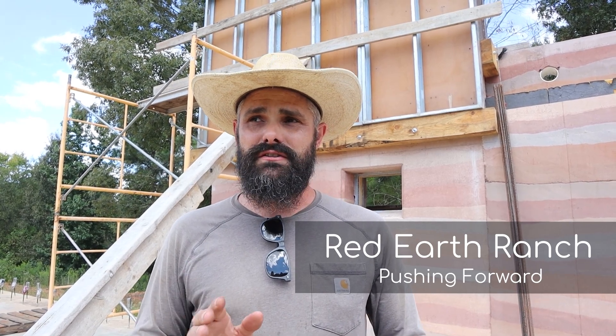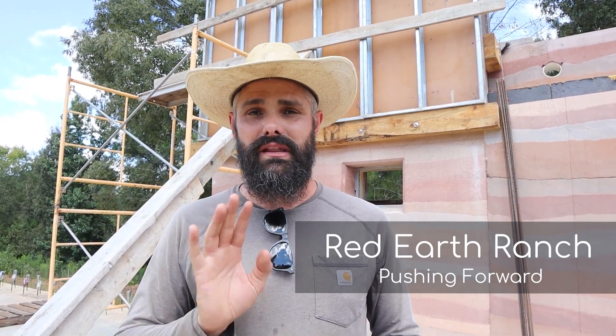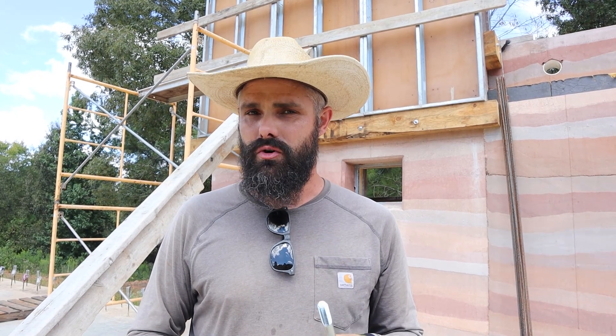We've actually been doing quite a bit of work and haven't been able to film. We've just started the homeschooling year — we're a couple weeks in now — and Kendall hasn't been able to get out here and film what we're doing. We kind of just needed to push forward, so we figured some stuff out. Let me show you what we did to get our second story formed for the shop — check it out.